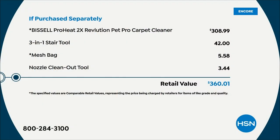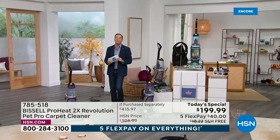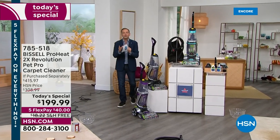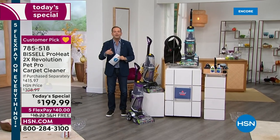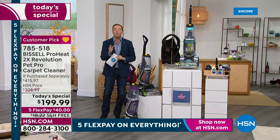We've got flex pay and free shipping and handling. I can break it down with the if-purchased-separately value. The machine at retail is $309. The three-in-one stair tool is another $42. The mesh bag is $5.50. The nozzle clean-out tool is $3.60. We are down to $199.99. This is an amazing one-day-only opportunity — the first time in a long time this has been here as a Today's Special. We all need to make sure our carpets, rugs, and runners look, feel, and smell as good as they did the first day they were laid down.